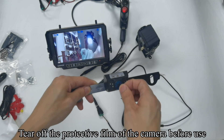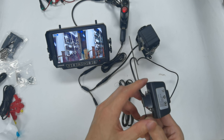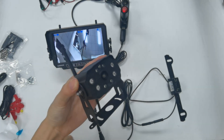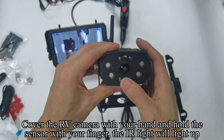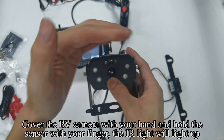Tear off the protective film of the camera before use. Cover the RV camera with your hand and hold the sensor with your finger. The LED light will light up.